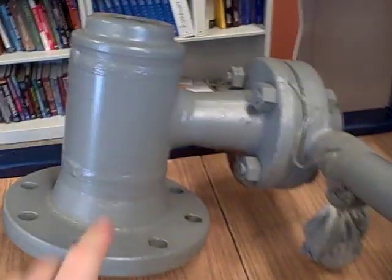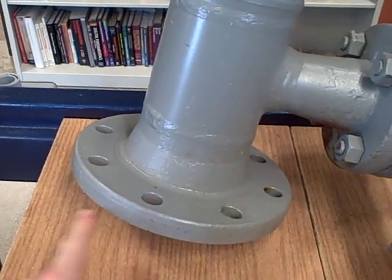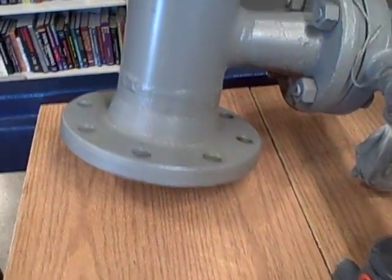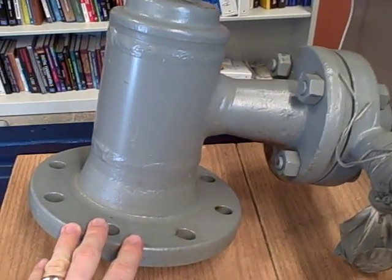What we see here is the top assembly of what would normally be a cage. Below this flange would be a matching flange going down to a section of pipe that would hold the liquid level to be measured. Alternatively, this flange could be bolted directly to the top of a vessel holding liquid.